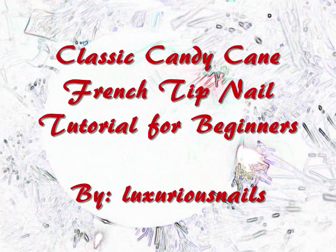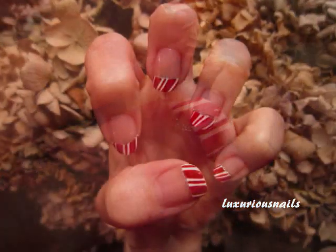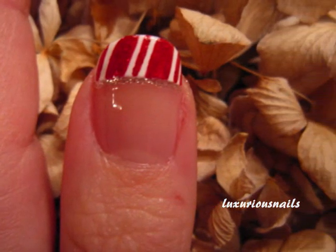A simple and classic candy cane French tip is perfect for any holiday party. In this tutorial, I'll teach you how to do this French tip. It's very simple and very easy to do for everyone. Let's go ahead and get started.